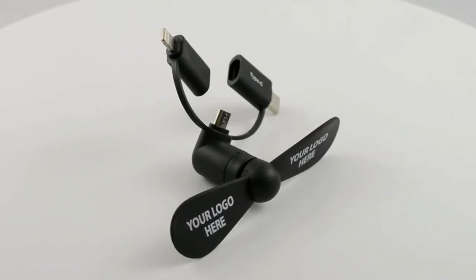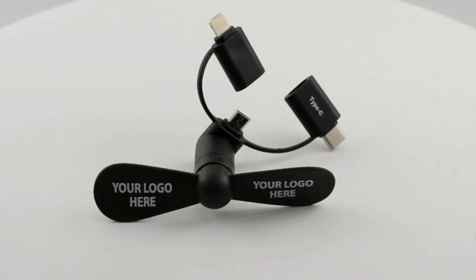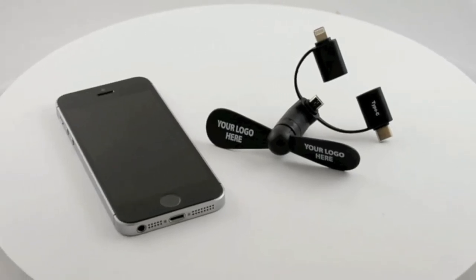Each universal fan is equipped with a lightning connector, so they are compatible with any iPhone, iPad, Android phones, Micro USB V2.0, and any phone with USB Type-C connectors.